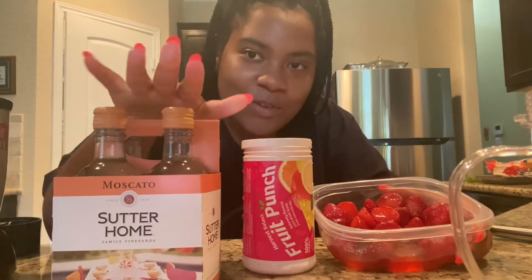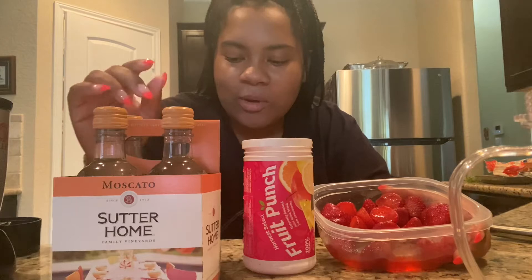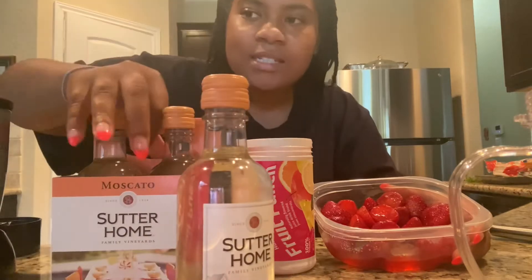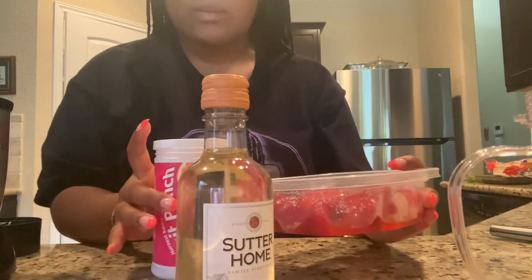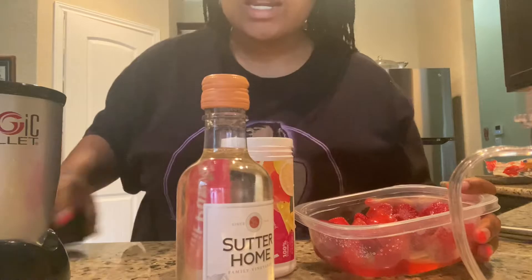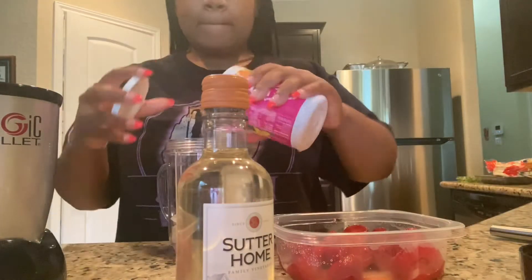I'm using moscato, but if you can't, just make it with fruit and ice — no problem with that. We're not promoting anything over here, we just do what you can do. So we're going to use one of these, put the strawberries in, and get all of this in the blender with ice.